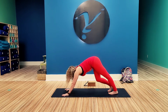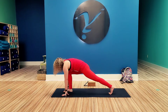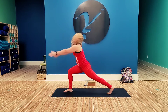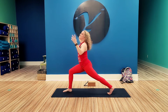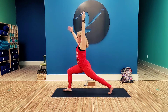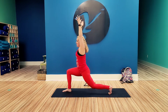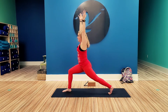Inhale, step that right foot between the hands. You can come down to the knee or lift. Rise up to crescent. You still want the 90-degree angle in the front leg, knee over ankle, the ball of the foot under the heel of the back leg. You can even come down to the back knee if that's too much.